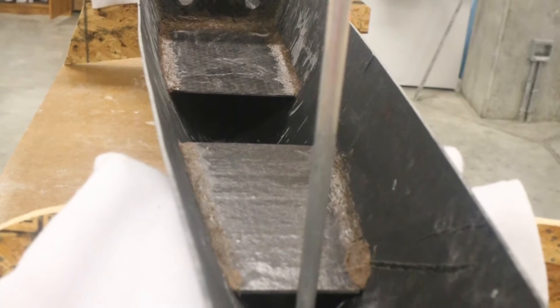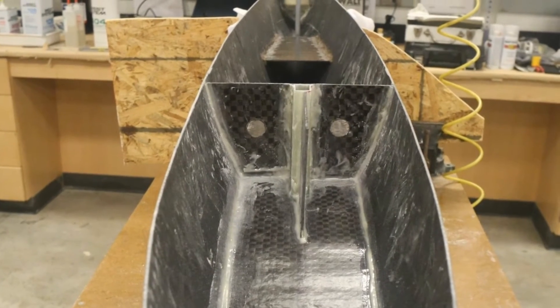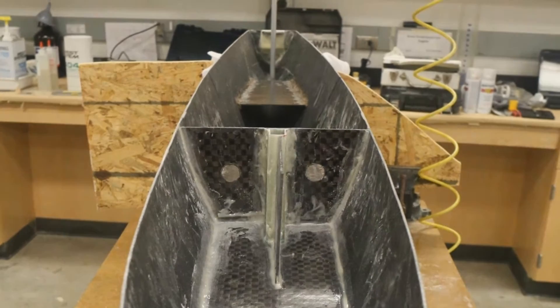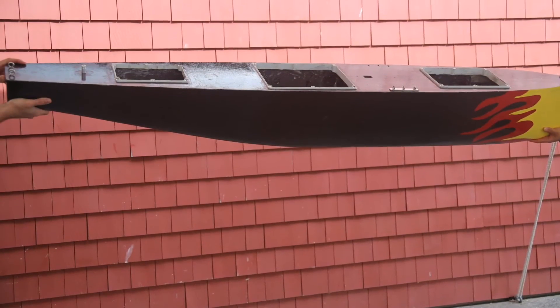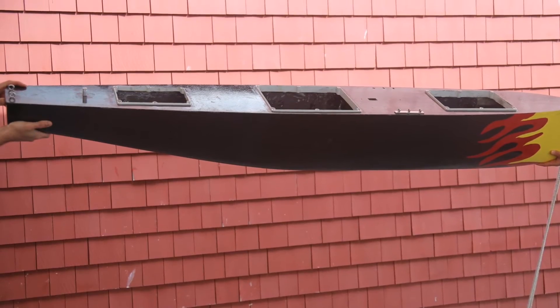We also put in shelves in the bottom of the boat to hold all of the electronics. We put two shelves in the stern of the boat and one shelf in the front of the boat. After all of the parts are put into the boat, we epoxy the deck down onto the boat and give it an awesome paint job.